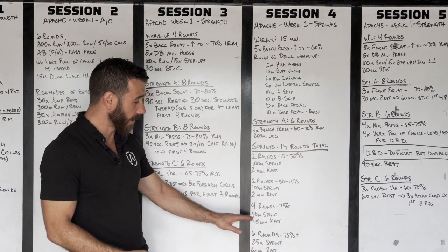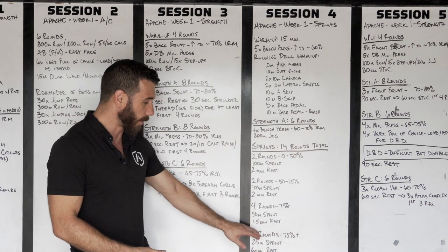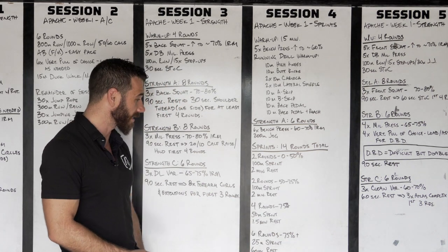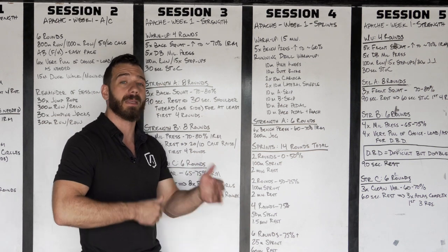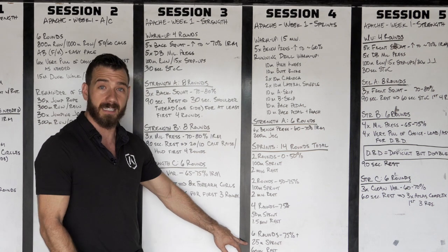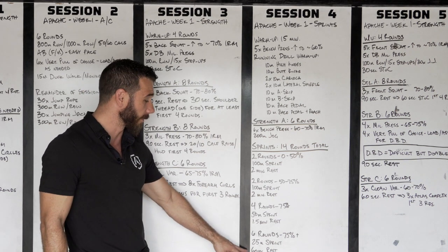Then we're going to finish out with the second phase of our speed work: six rounds again at 75% plus. This is where I really expect you to be hitting full speed on these six rounds — it's just 25-meter sprints. About six to eight seconds or so, probably even less for some of you.